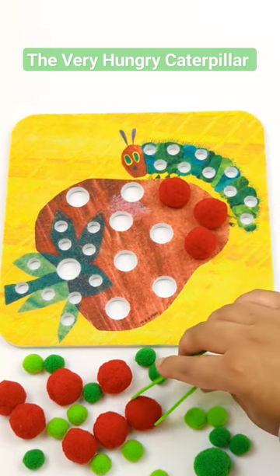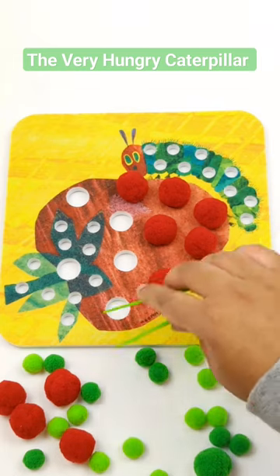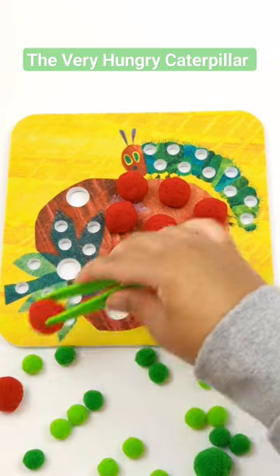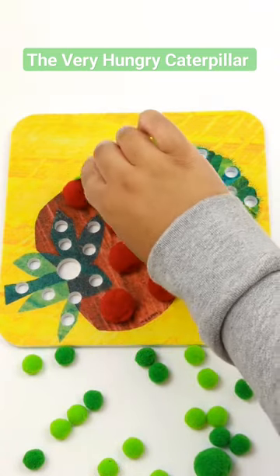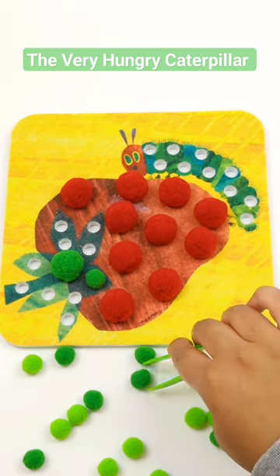The strawberry is red, so I'm filling it up with red pom-poms. The top of the strawberry is green, so I'm going to fill it up with green pom-poms.